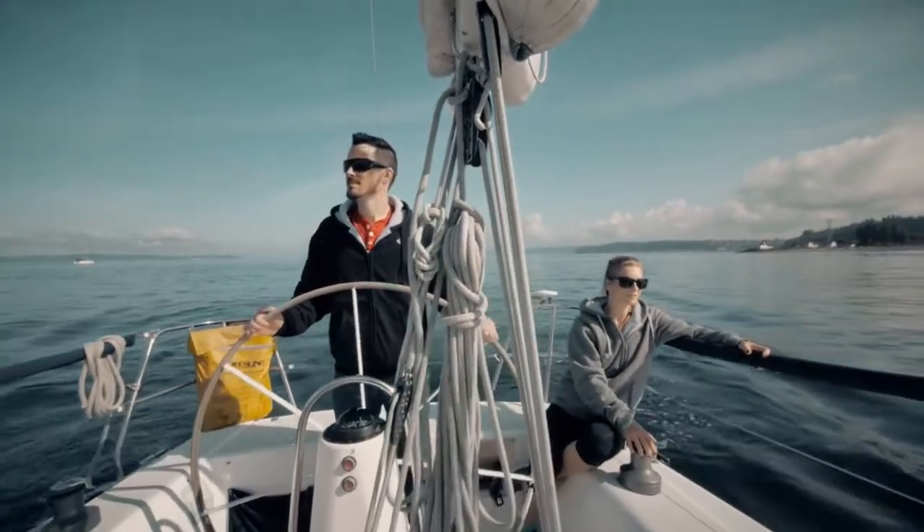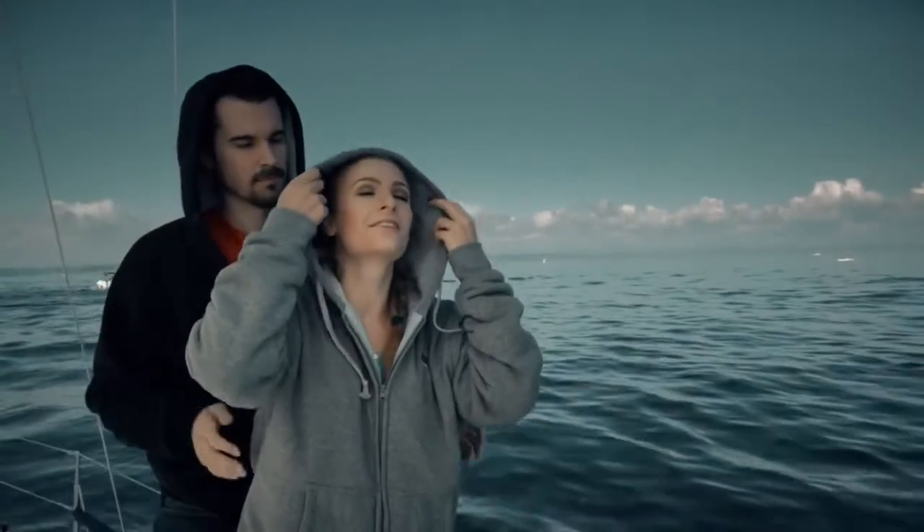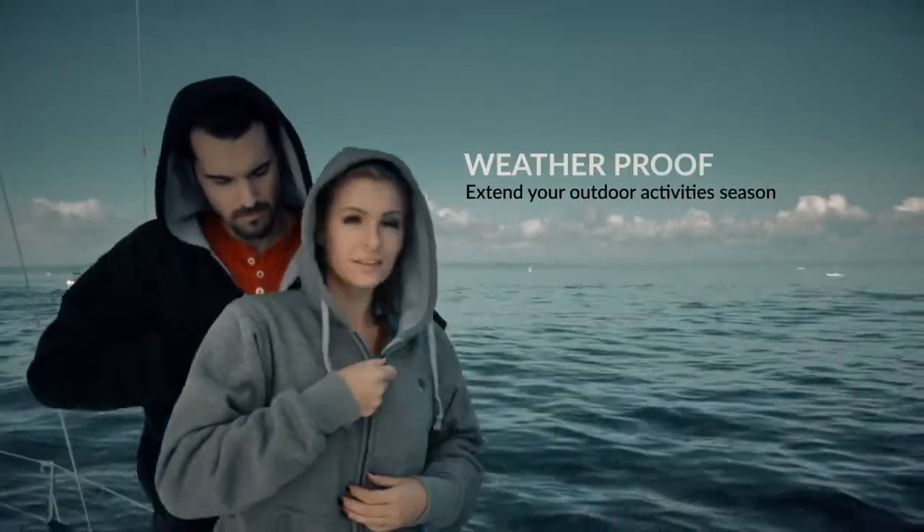Since the hoodie is one of the most versatile and comfortable garments on the market, we wanted to design the Evolve Heated Hoodie for all lifestyles, which is why we made it water resistant and safe for you to use in rain and snow.